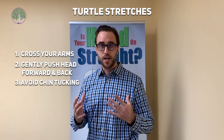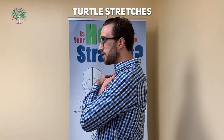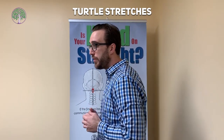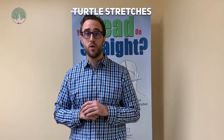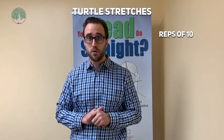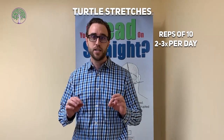So I would avoid the chin tucks and just focus on the turtle exercises. From a side view, you cross your arms, stick your head forward and back, forward and back. These are also really good to do on a plane when your head is just kind of immobile and you want to get some more movement. You can do those in reps of 10, pretty much as many times a day as you'd like — I'd recommend two or three sets when you wake up, in the afternoon, and in the evening. But you don't want to do them immediately after an adjustment; I would wait a day or so, let the adjustment settle in, and then you can start doing the turtle exercises.